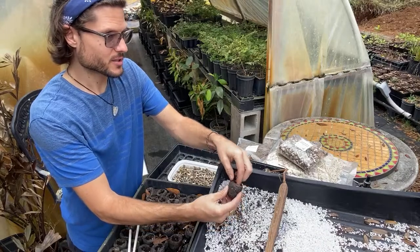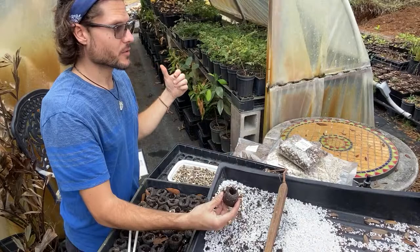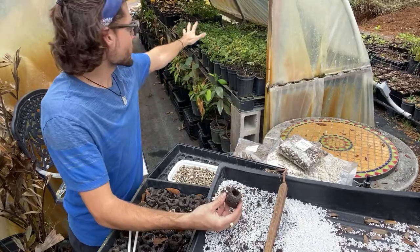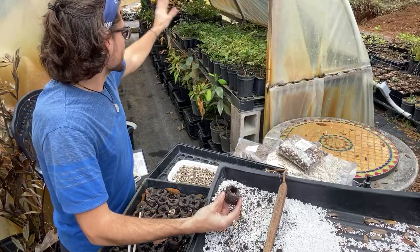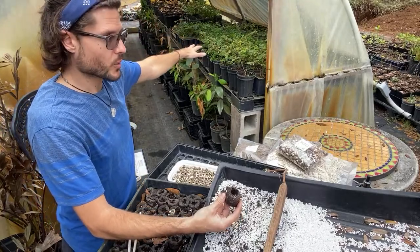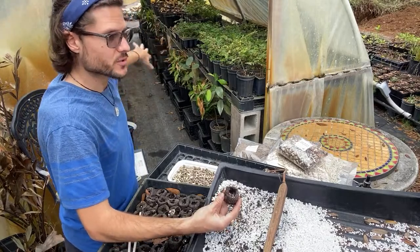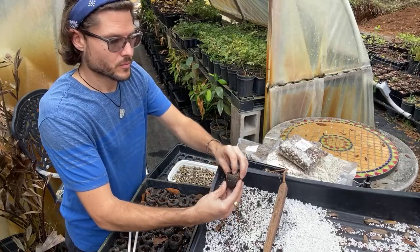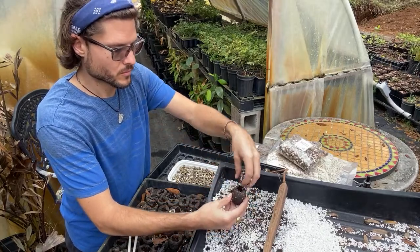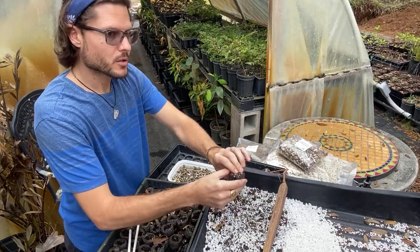I've already eaten and sold all my moringa greens. We're selling thousands and thousands of trees because of what I'm doing here. One visitor mentions her mom has about 30 moringa trees about that tall right now.